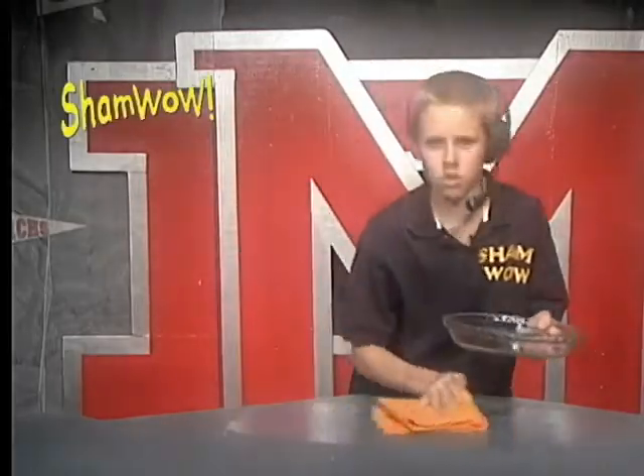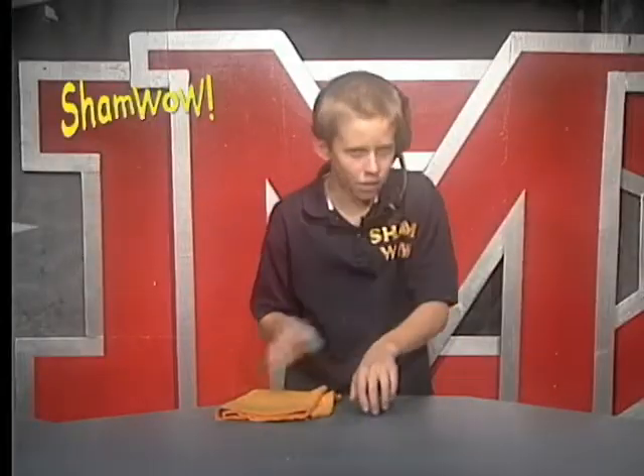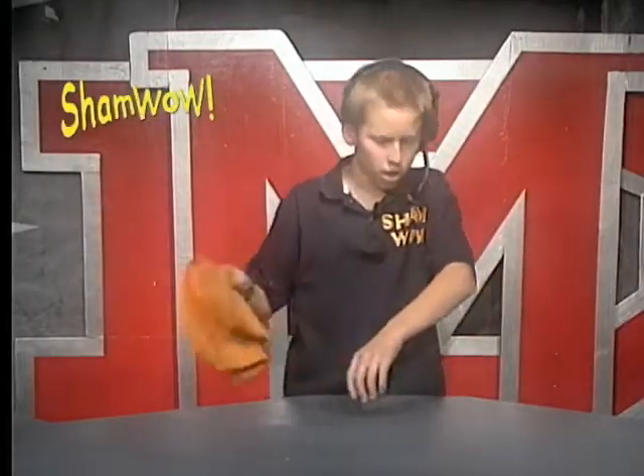It's made in Germany. You know the Germans always make good stuff. Olympic divers use it to dry off. Look at that — completely dry.